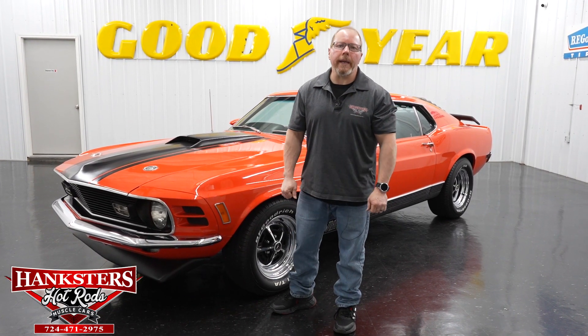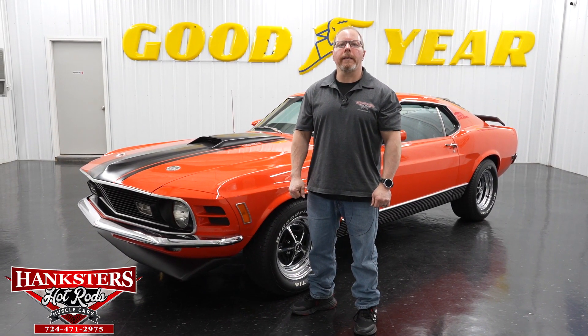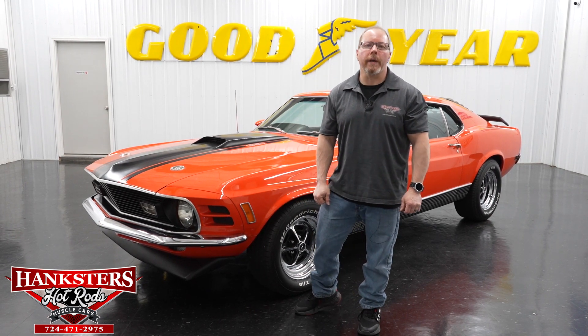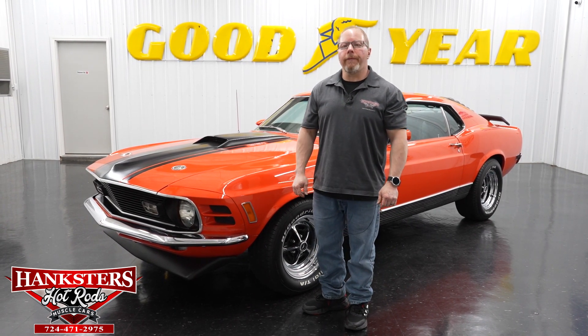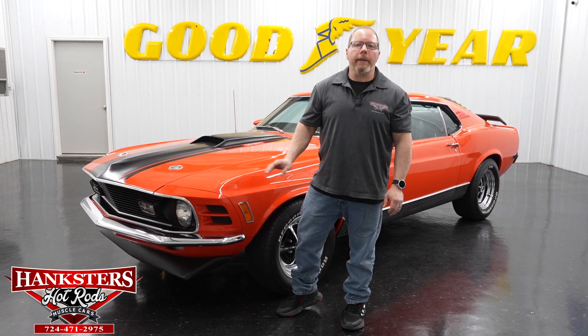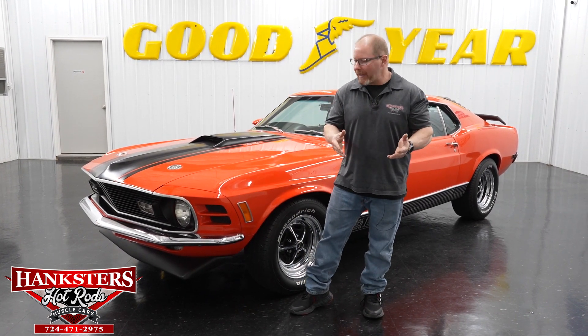Hey folks, John Oaks here with Hankster's Hot Rods, and today we are here with you again to go over our newest addition to our inventory. This time we have a very nice looking 1970 Ford Mustang Mach 1. I'll give you a quick overview and then we'll go ahead into our walk around.